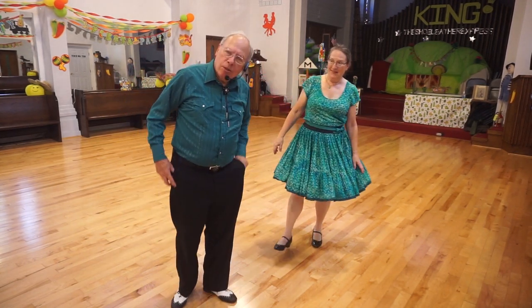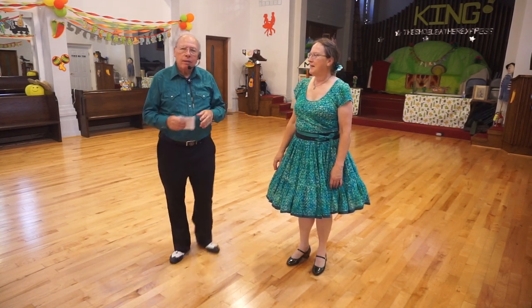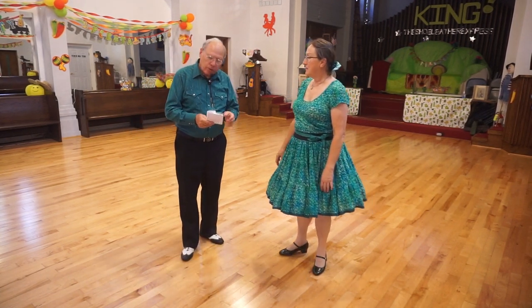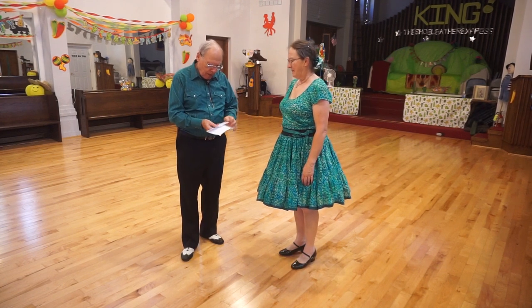Now we'll do some more of the dance. I just wanted to break it up so that you can look at the different parts. Am I on? Testing one, two. There I am. All right.